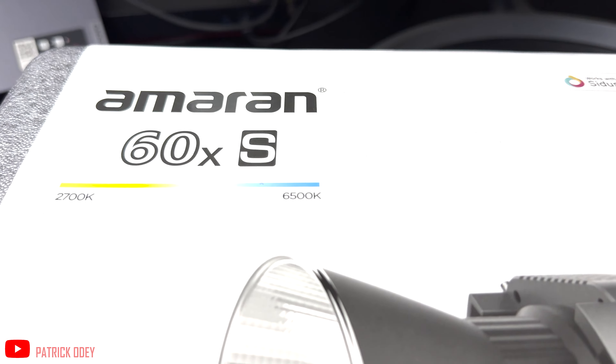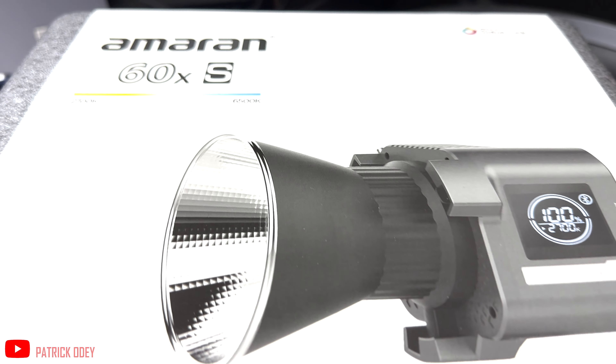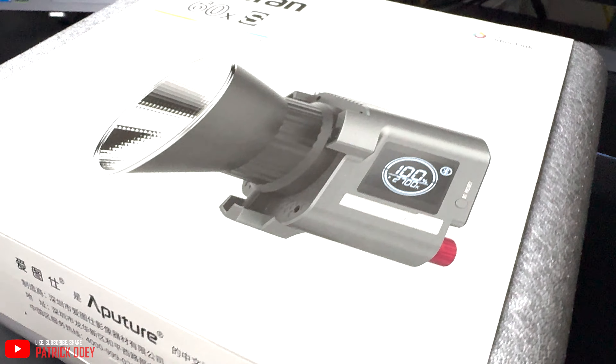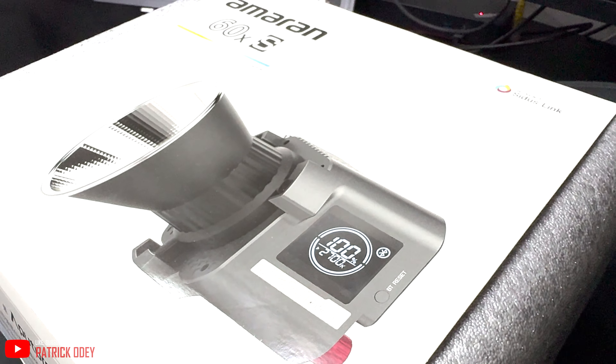What is going on guys! In today's video I'm going to be unboxing the Amaran 60XS light by Aperture. I decided to get this light because in my previous videos the lighting hasn't been consistent at all. I usually use different sources of light just to get decent lighting, so I decided to invest in this to see if my videos will get better.